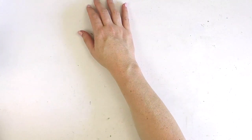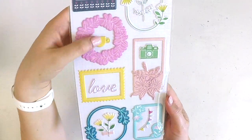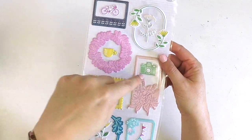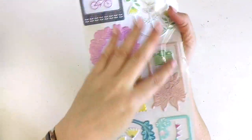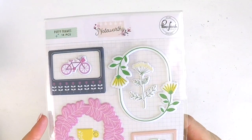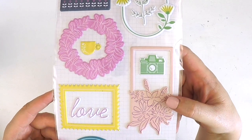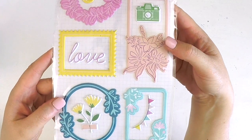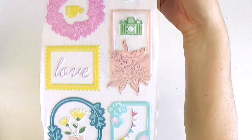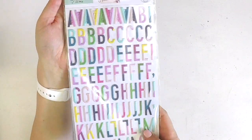Then we've got the Noteworthy Pink Fresh Studio puffy frames. The great thing about this set is you've got frames as well as embellishments, really maximizing the sheet and giving lots of value. There's that purple and pop of yellow - gorgeous little pink one, and a really cute little bunting. That's a great set.